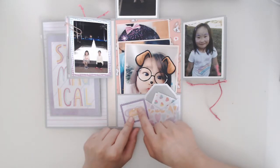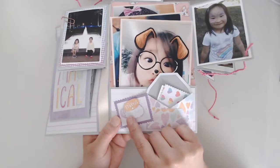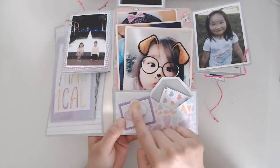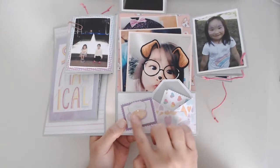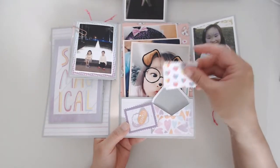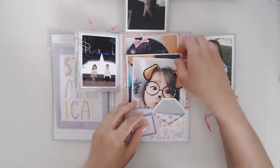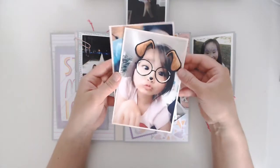Here I have some cute little cutouts — I'm not sure if you can see, but this one says 'imagine' and this one is supposed to say 'you,' and they kind of spin. I'm planning to write her a little letter here, and then there's a bunch of pictures I took from Snapchat.